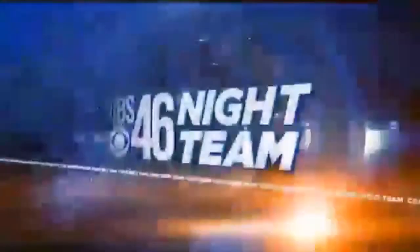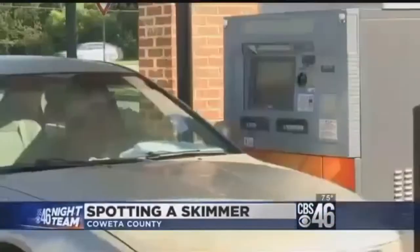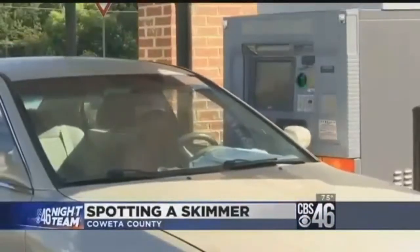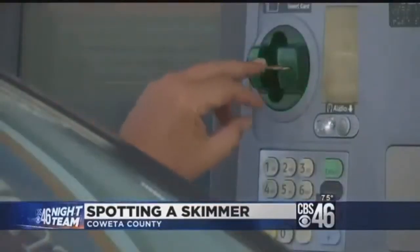Tonight, he demonstrates how to spot one of these skimmers in action. Just like this, an identity thief can attach a card skimmer to an ATM and steal the bank account information of every person who visits afterward. It's happening a lot more often than people are catching it.